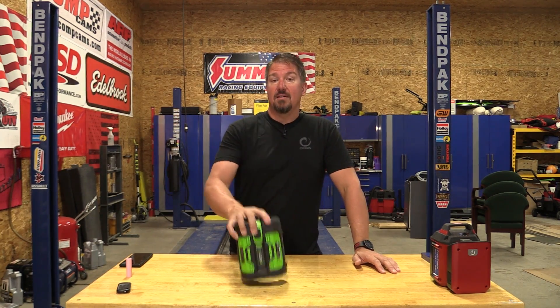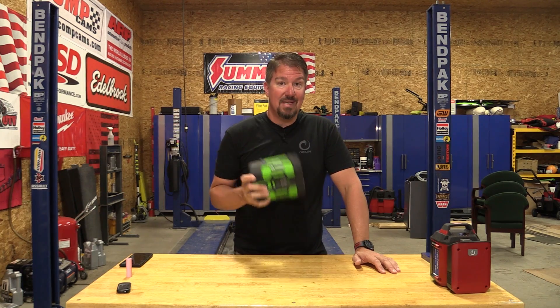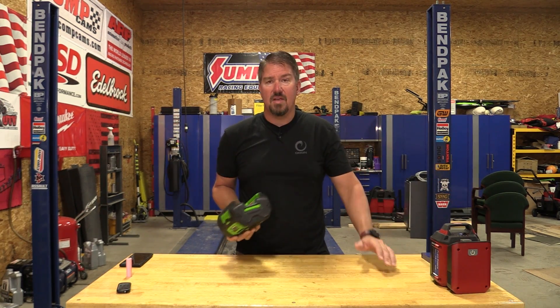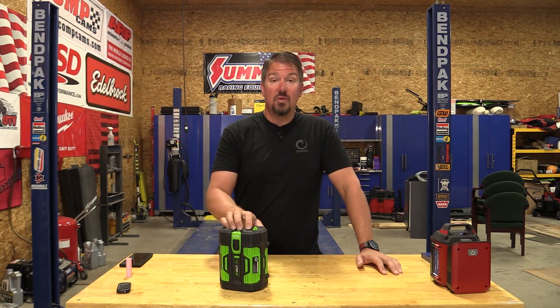That's why I always tell people: buy DeWalt, buy Milwaukee. Milwaukee's lawn mowers are crazy expensive, but you can use those batteries for other tools, so at least you're getting some use out of them. And when you go to sell, most people will already have that battery platform. Try selling an ego mower or snowblower on Facebook Marketplace without a battery — that unit is worth absolutely nothing. Even a two-year-old model with a battery is not worth much.